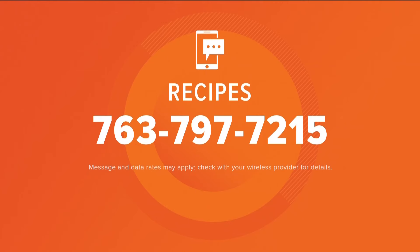We have a link to the farmers market and the Fireside Orchard on care11.com. All you've got to do is text the word 'recipes' to 763-797-7215 and you'll get a link to the recipes page.